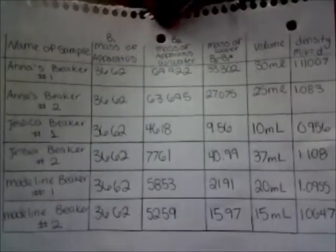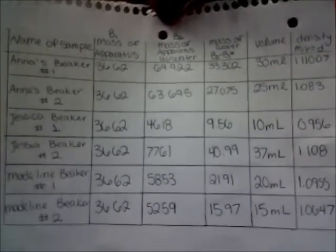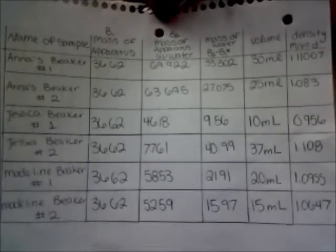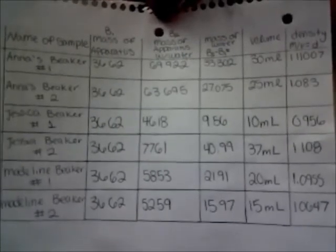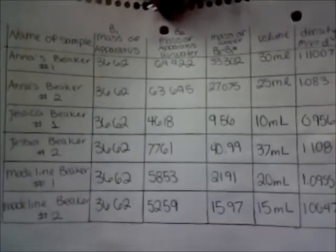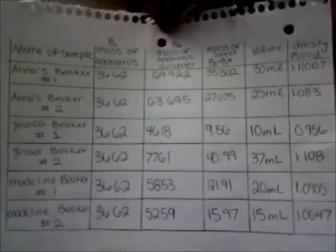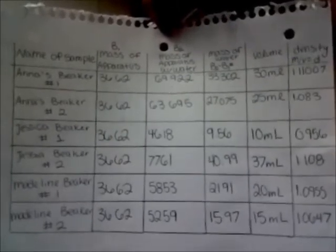Here is our data table for the beaker measurements. The column labeled mass of the apparatus represents the mass of the empty beaker. The second column has the measurements for the mass of the beaker and the solution. The next column shows the mass of the solution, while the fourth column is the volume of the solution placed in the beaker. The last column represents the density of the solution, which is mass divided by volume.